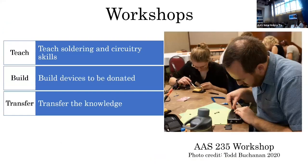We're also running workshops because we realized our small group has to build these. In doing so, we realized this is a great opportunity to teach people to solder. We reach out to communities, student organizations, and say: do you want to learn to solder and build these devices? Then we donate them to communities.